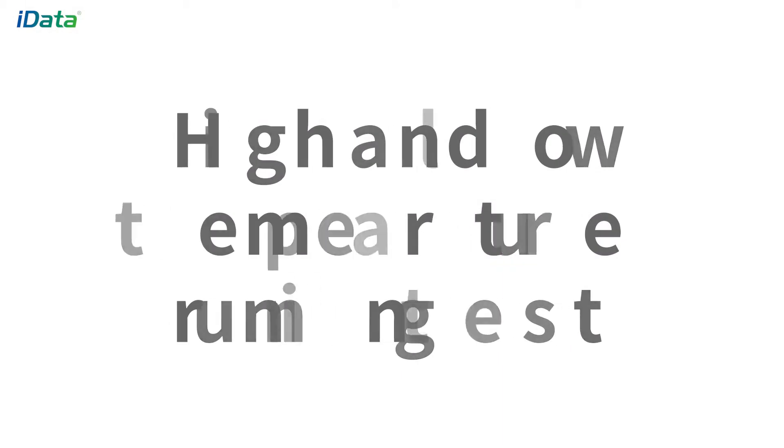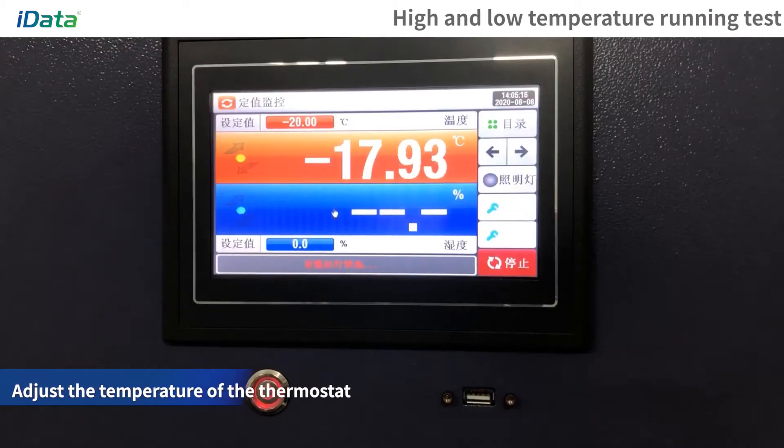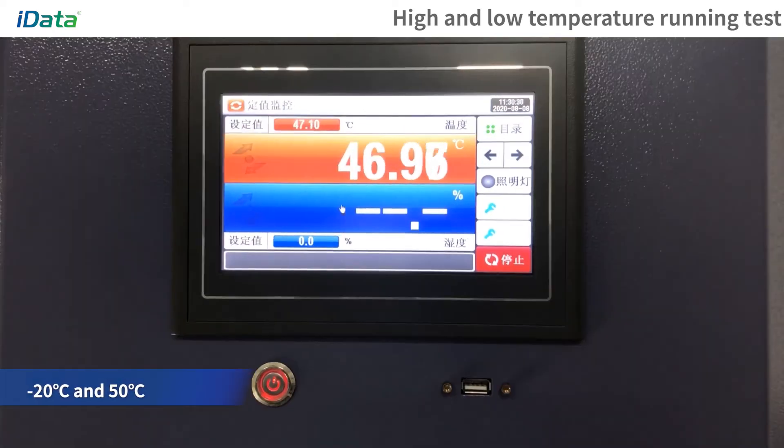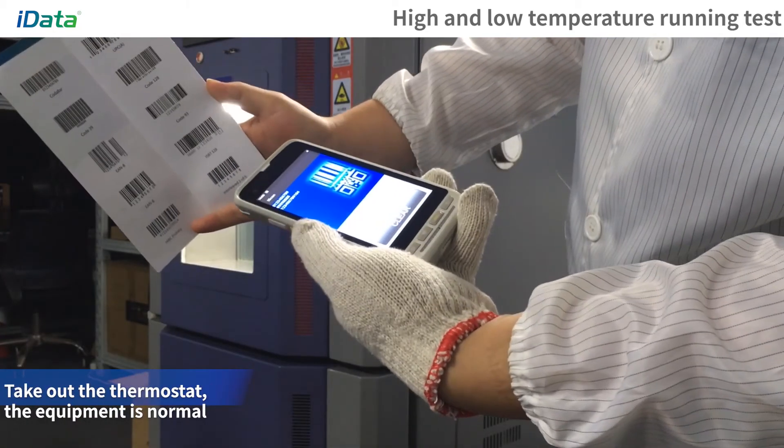High and Low Temperature Running Test: Put the equipment in the thermostat and adjust the temperature. The equipment will run stably for a long time in the environment of minus 20 degrees Celsius and 50 degrees Celsius, and the equipment will work normally after the test is over.